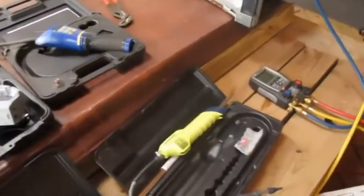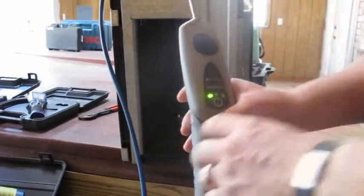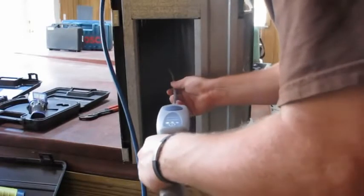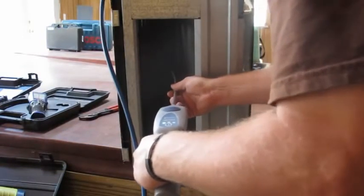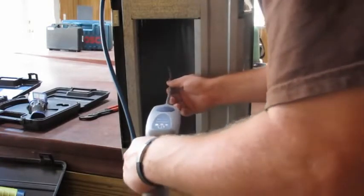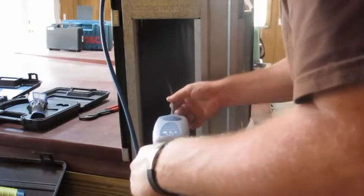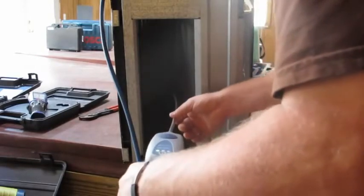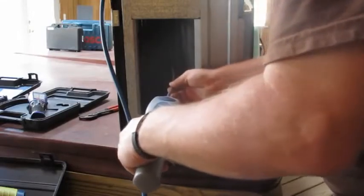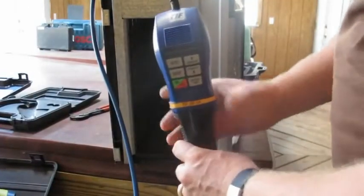First I'll start off with the TechMate. I'll stick it right in here where it is leaking — I can actually see it right there where the dye was. The TechMate did pick up a little bit.